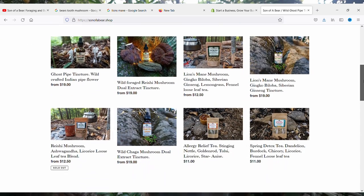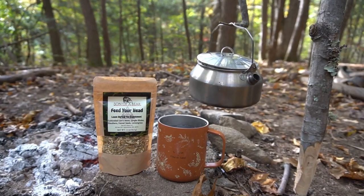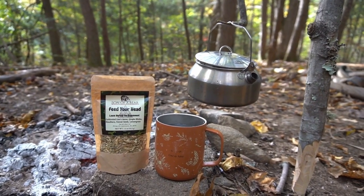I have teas on my website that combine lion's mane with other brain-boosting herbs like ginkgo, Siberian ginseng, and lemongrass. At this stage you can either eat the mushroom or dehydrate it for use in teas and tinctures.